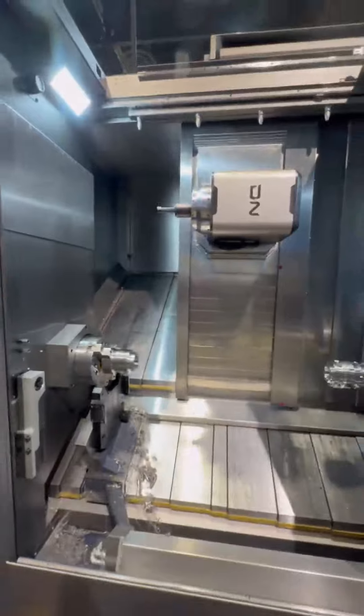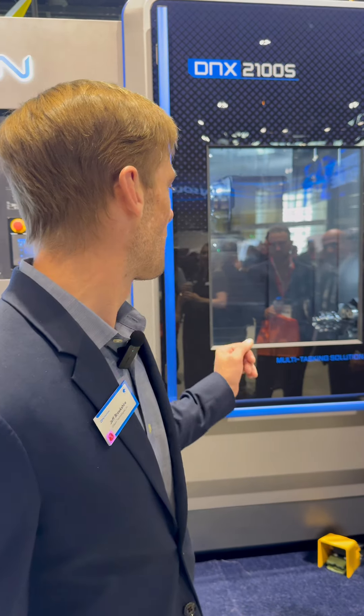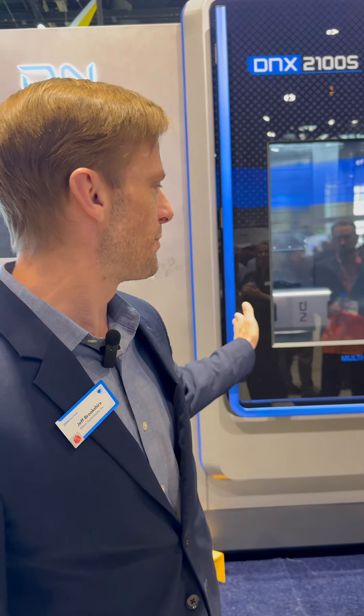It gives you .0001 degree indexing capabilities so you can hit any angle in the shop coming into your scope of work. Your main and sub spindle are equipped with 10 inches on the main, 3 inch bar capacity.